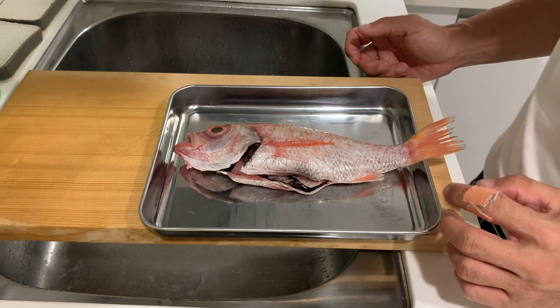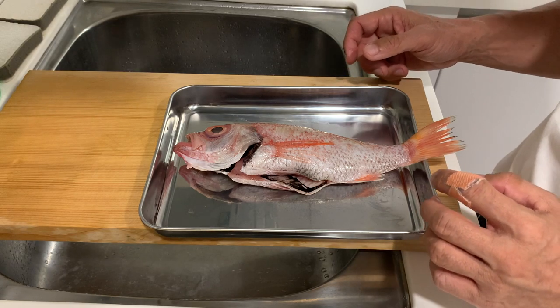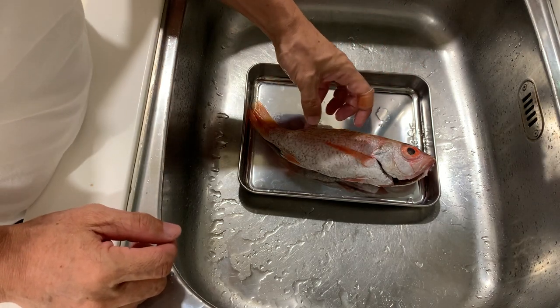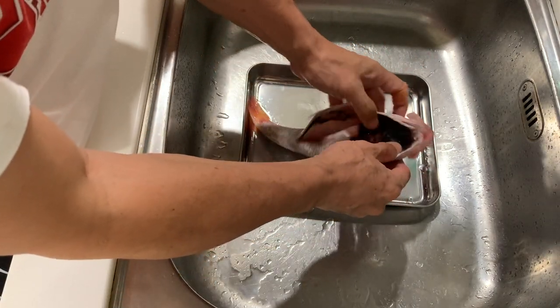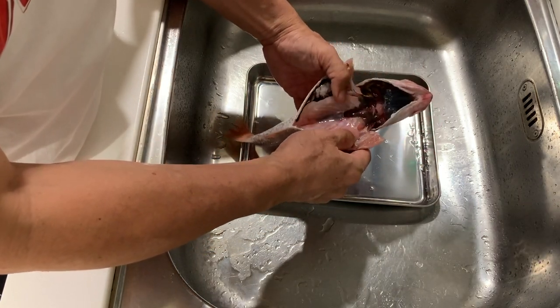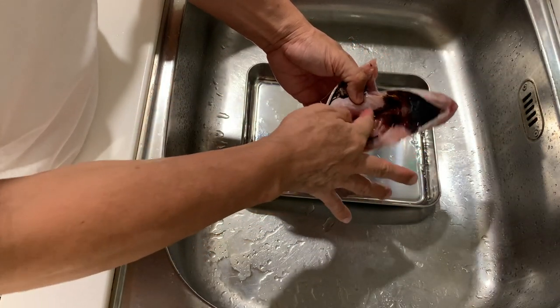So let's clean up the fish and we can start to prepare it for cooking. The fishmonger has helped me to clean the scales and take out all the gills, so the only thing I need to do is to make sure that all the blood lines are being removed.